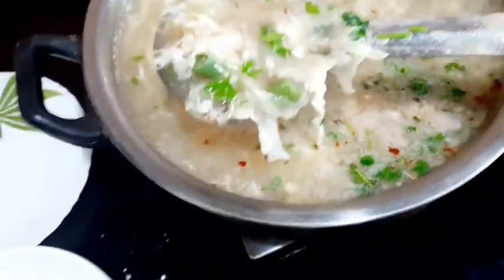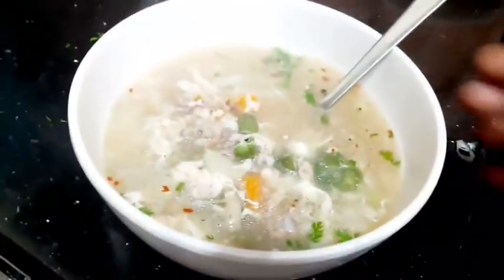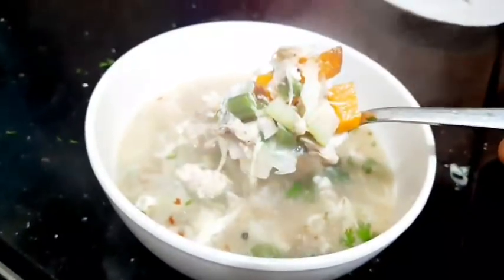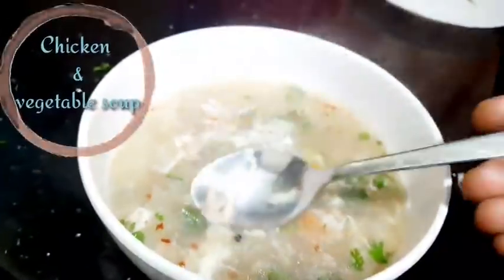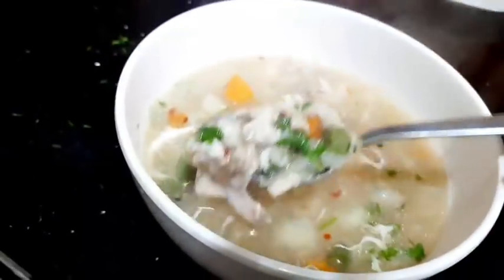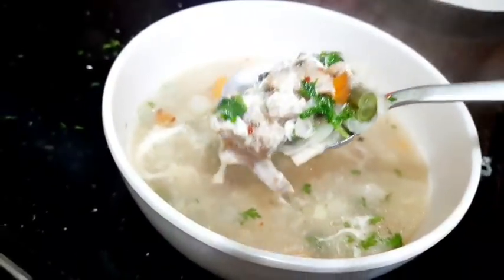Hi everyone! Welcome to Suji's Lifestyle! We are all ready to eat. So, let's make a recipe for this weather — Chicken and Mixed Vegetable Soup. If you want to eat it, it's yummy, it's good, it's soothing. So, we need to make this recipe.